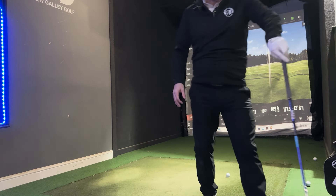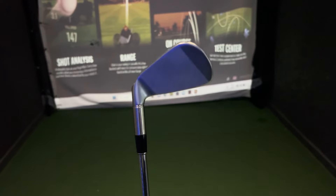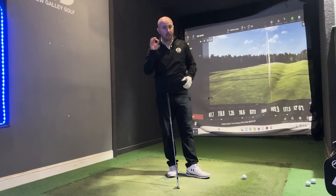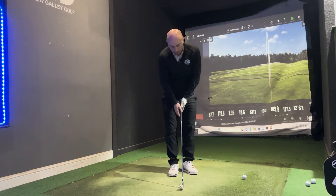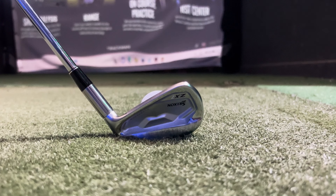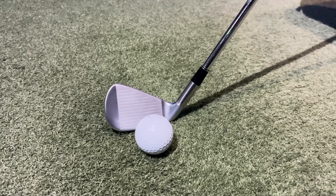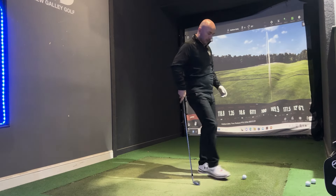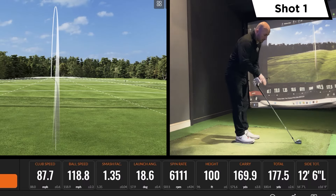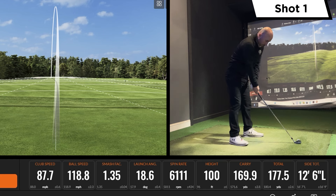Let's switch to the Srixon ZX7. If you haven't seen my previous video, do check it out — that's P790 against the ZX5. This is the ZX7, which is for the better player with a slightly smaller head. Srixon have done a great job this year with the looks — I like the continuity they've got between the four, five, and seven. I'm seeing a lot of combo sets where people are getting more help in the longer irons and more control in the short irons. It's a little chunkier than the 770 on the eye but compared to the ZX5 it's a bit smaller. Quite a good blade length, so I've got some confidence in terms of forgiveness.